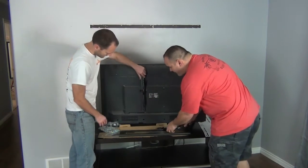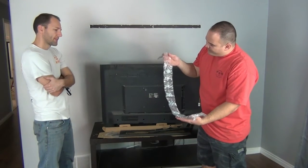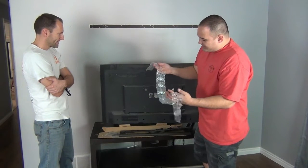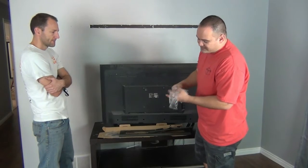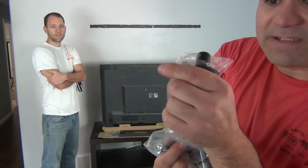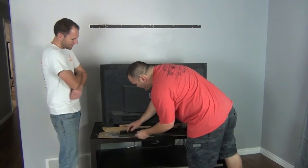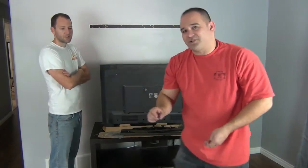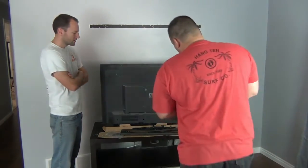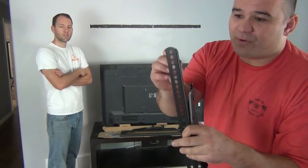All mounts come with a bolt pack like this. You don't need them all — just pick the ones that fit. Sometimes they're too long or too short and you have to go to the hardware store. Samsung TVs often need that. Don't use the little standoff spacer brackets unless you have to, because they make your bracket sit further off the wall. You should also have washers in the pack. You don't need a washer for a regular hole, but anytime you have a slot you must use a washer.